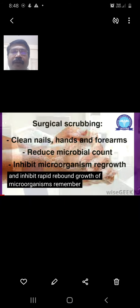What do we intend to get by doing a proper surgical scrubbing? We get clean nails, hands, and forearms, and aim to reduce the microbial count and inhibit microorganism regrowth. It normally takes 3 to 5 minutes for the entire scrubbing procedure to be completed.